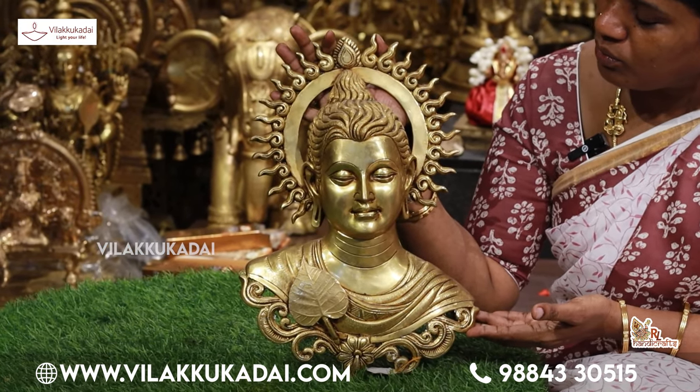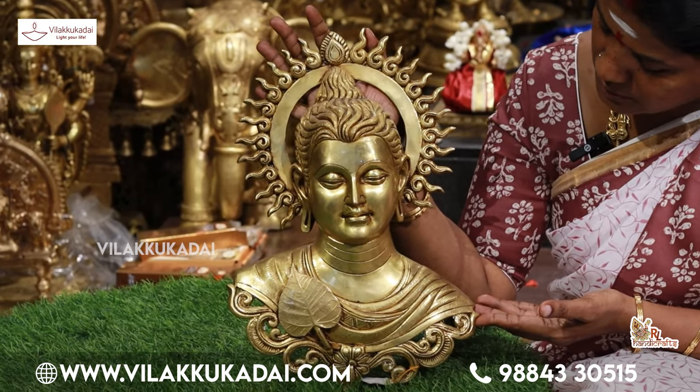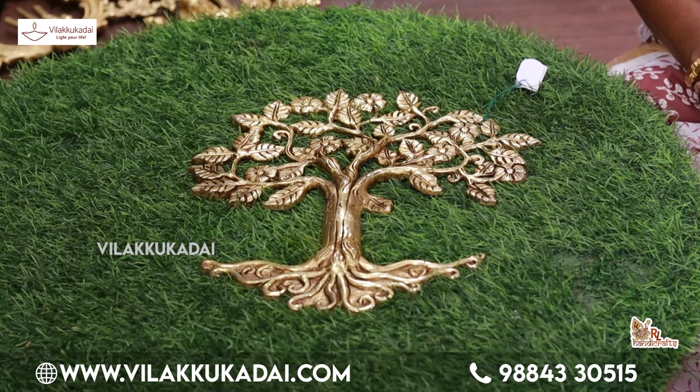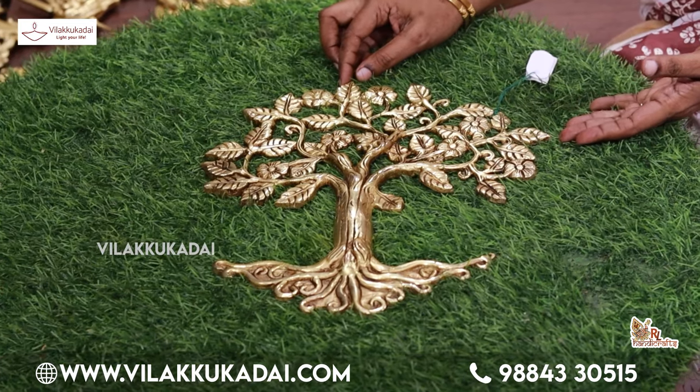This Buddha is 16 inches. The Buddha is 11 inches. He is on the ground at 13 inches, and another is 11 inches.